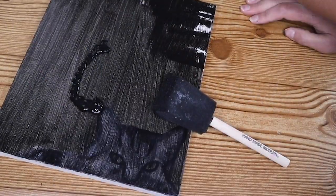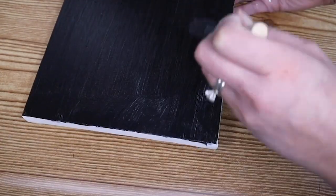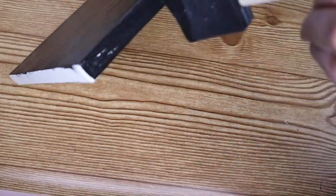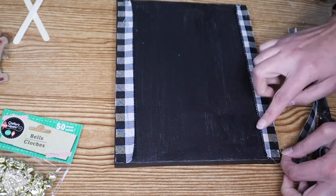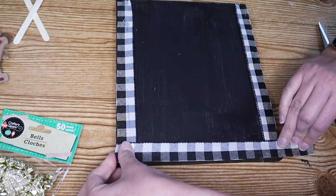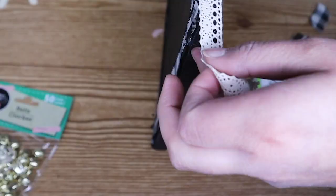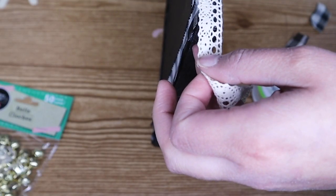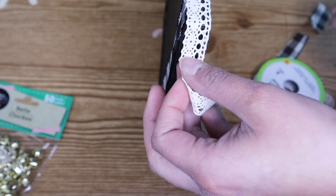I had this Dollar Tree canvas from a previous project and I painted it black — a couple coats of black paint and it was nice and solid. I attached some buffalo check ribbon that I had to the edges to create a kind of frame. Then I felt that the sides looked bare so I added some pretty edging that I found at Dollar Tree.